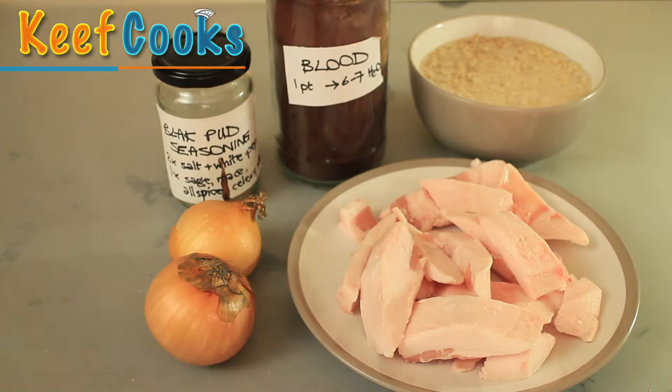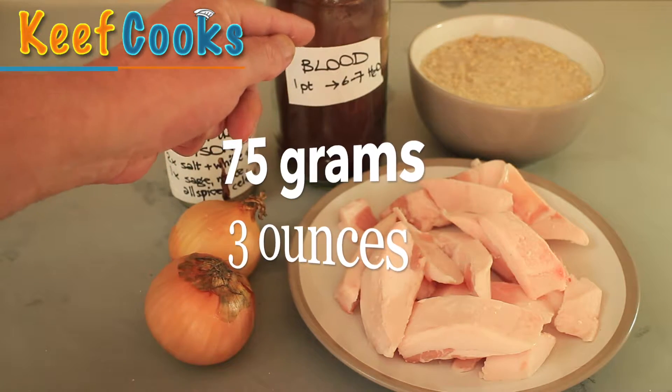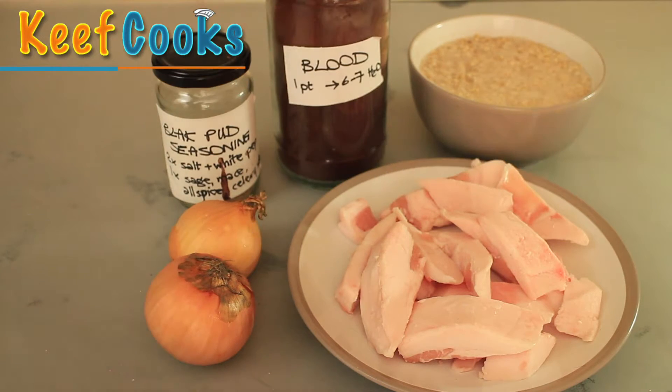Just to explain — you can't get fresh pig's blood. The dried stuff you need to dissolve at one part blood to six or seven parts water. So to make half a litre of blood, I'm using 75 grams of the powdered blood and about half a litre of cold water.